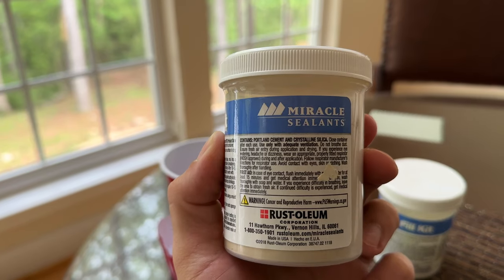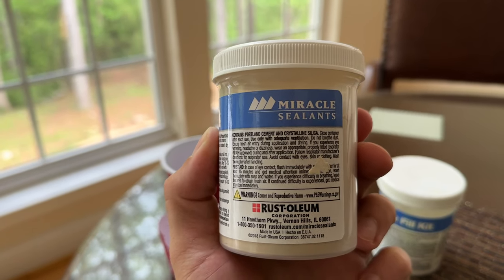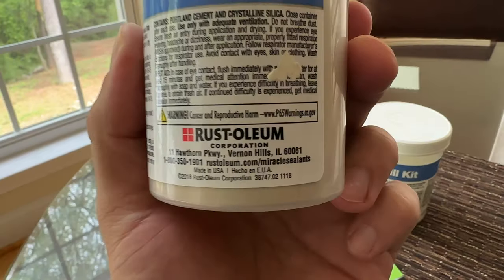Use only with adequate ventilation. Do not breathe dust. Ensure fresh air entry during application and drying. If you experience eye watering, headaches, or dizziness, wear an appropriate properly fitted respirator, NIOSH approved, during and after application. That's made by Rust-Oleum.